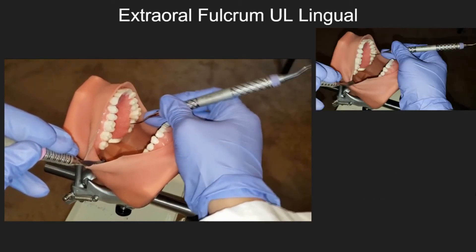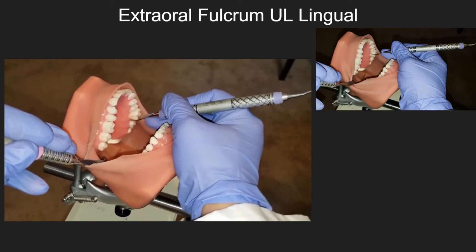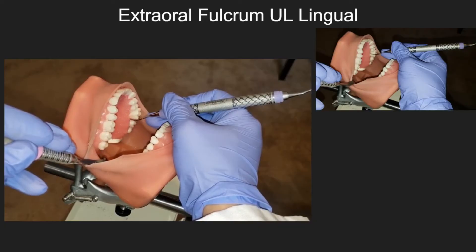Extraoral fulcrum — upper left lingual. In this video, you can see how the clinician is using an extraoral fulcrum by cupping the chin.